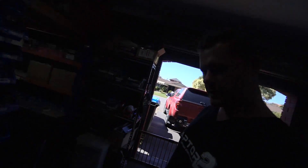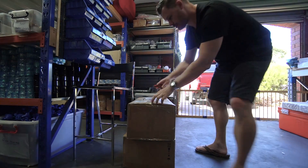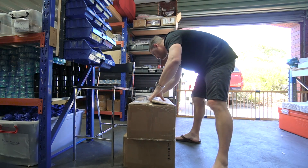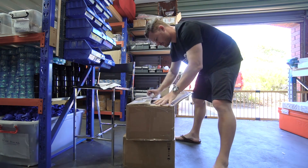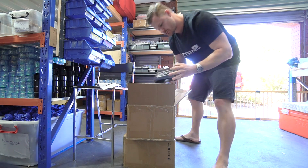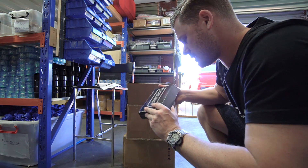Just got some interesting boxes. I think I know what they are. I figured I'd do an unboxing. I'll just put the camera here. Hopefully you can see that. Ooh, looks nice.